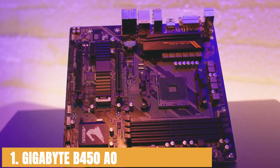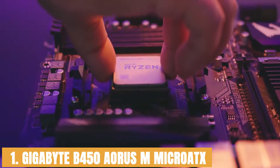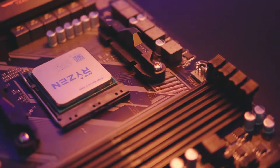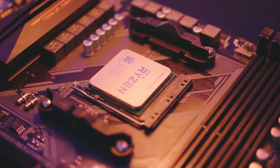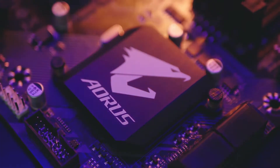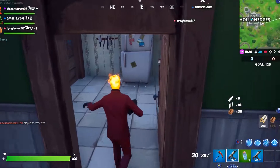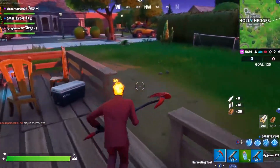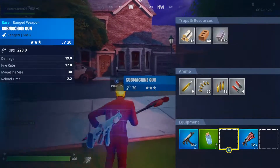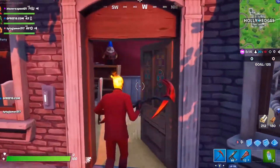Starting our list with the Gigabyte B450 Aorus M Micro ATX. The Ryzen 5 2600X processor requires a B450 chipset and AM4 CPU socket. The Gigabyte Aorus Micro ATX is equipped with both. On the functionalities end, it gives you the facility to install up to two M.2 SSDs, and for cooling or thermal solutions, you get a separate M.2 heatsink thermal guard for each M.2 slot.